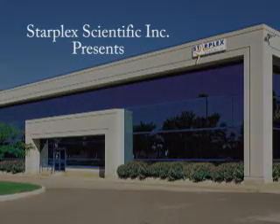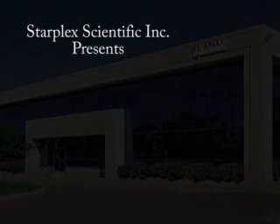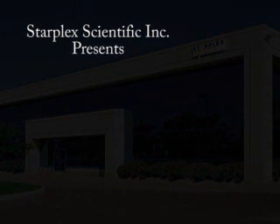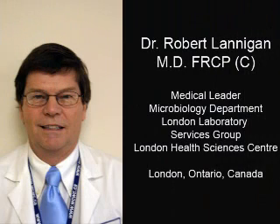We hope you enjoy a short educational video regarding proper respiratory sample collection, created in partnership with Starflex Scientific and the Department of Microbiology. This video is being narrated by Dr. Robert Lanigan, MD, FRCPC. He is the medical leader of the Clinical Microbiology Laboratory located at London Health Sciences Centre in London, Ontario, Canada.